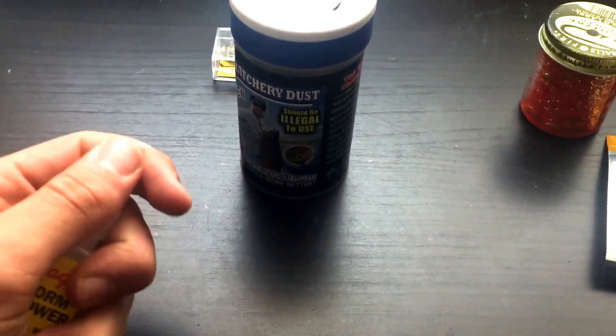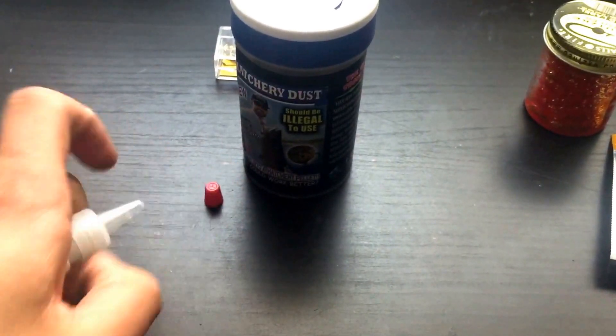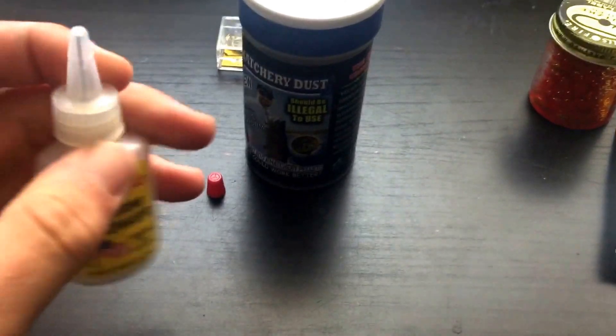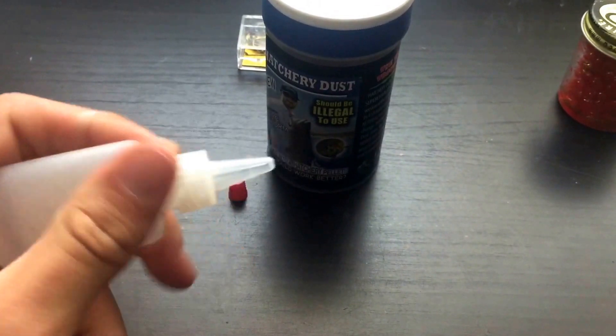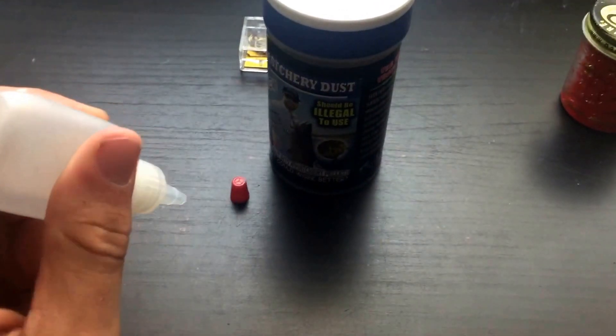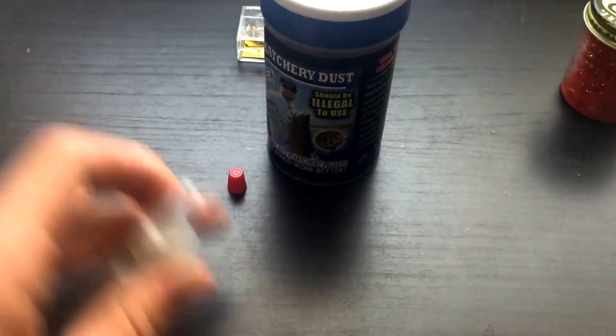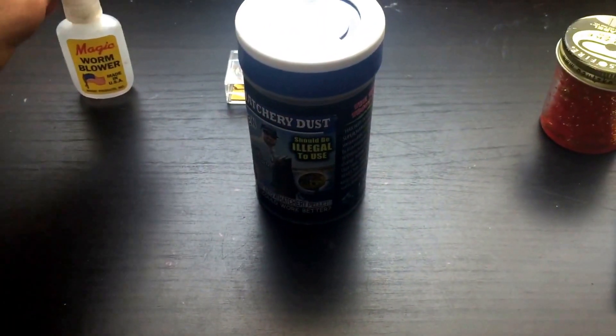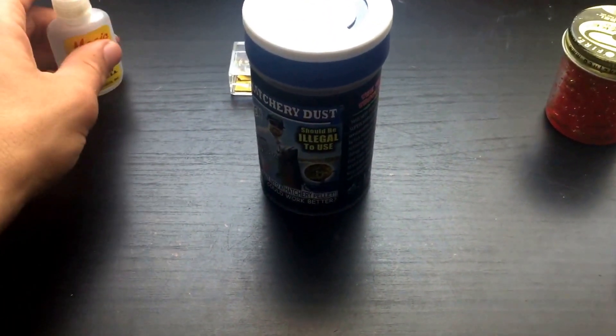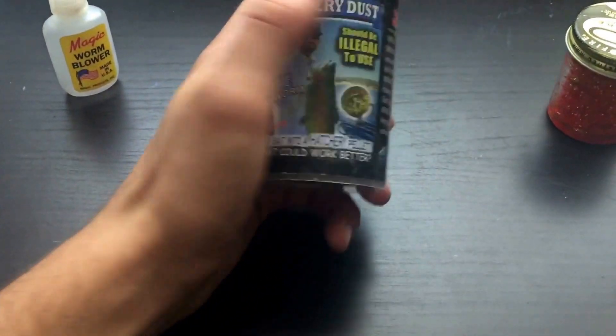If you're going to fish with worms, I'd suggest using the magic worm blower. Basically, you pop it off, stick it in the hook, or use the needle — you open it, insert it into the worm, and pump air into it. Pretty simple, and it will definitely increase your chances.